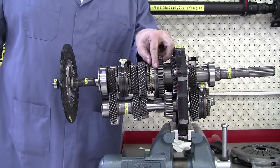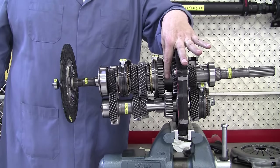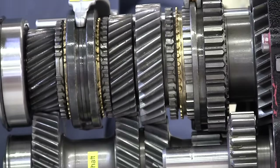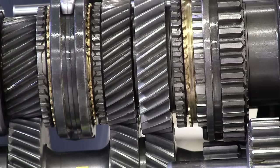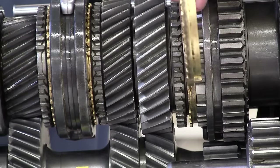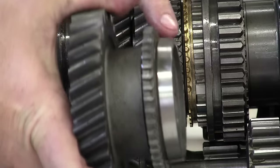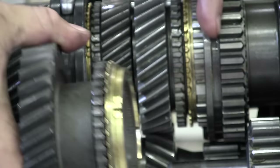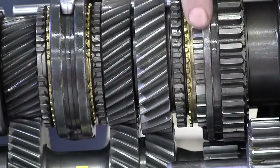Now, to go to second gear, we need to move the synchronizer sleeve and disconnect the synchronizer hub from the first speed gear and move it over to connect it to the second speed gear. Zooming in, you can see the synchronizer sleeve, the synchronizer hub right below it, the brass blocker ring, and the second speed gear itself. This gear is going to have this tapered edge, and so when we shift into second gear, this sleeve is going to come over, push against the brass blocker ring, and try to lock it to the same speed as the synchronizer.